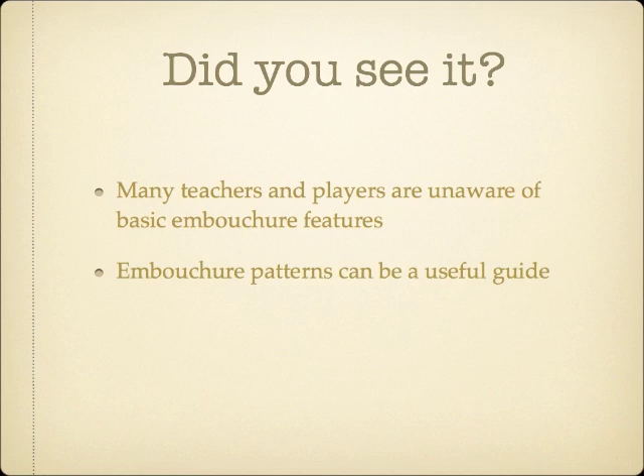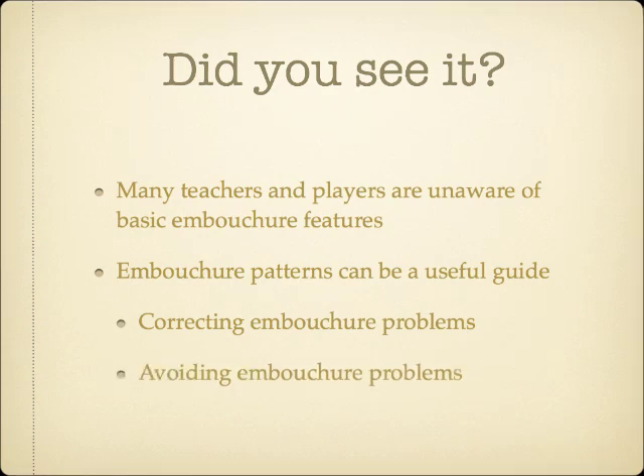Using functioning embouchure patterns as a guide, it's possible to spot the actual cause of an embouchure difficulty, and even correct troubles before they begin to cause real problems.